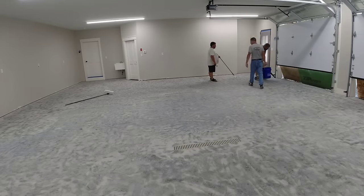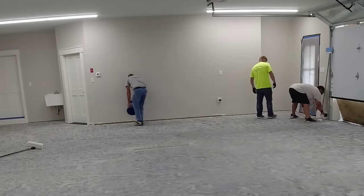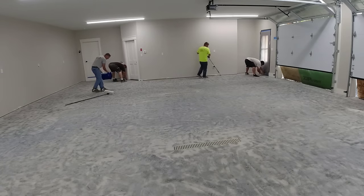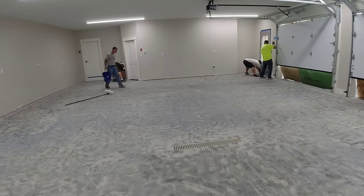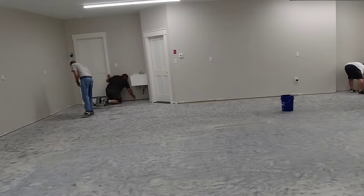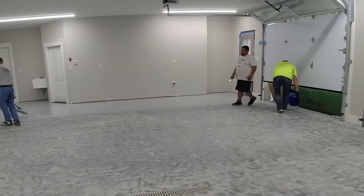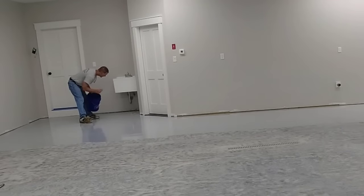If you've never epoxy-coated a garage floor before, probably one of the hardest things to understand is just how much prep you need to do. You really can't just muriatic acid or etch your garage floor and expect anything to adhere to it for very long — especially when you drive over it with hot tires. The hot tires will just peel it right back up because the concrete isn't open enough. That's why you've got to grind it — open up the surface and get the pores of the concrete open so the product can sink down in and stick.